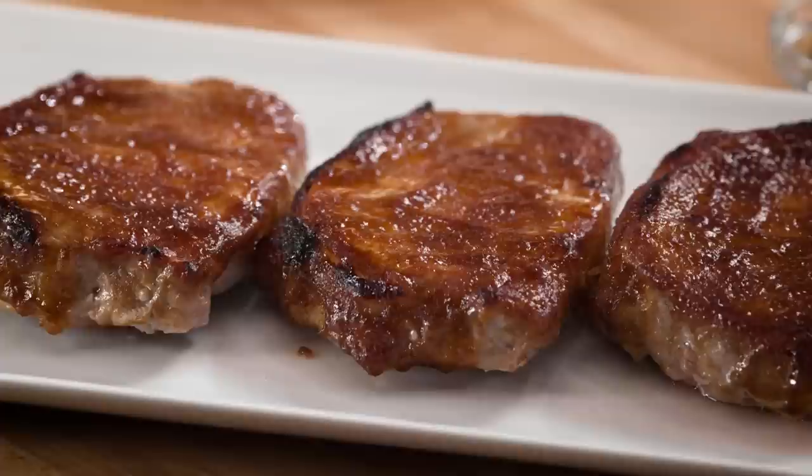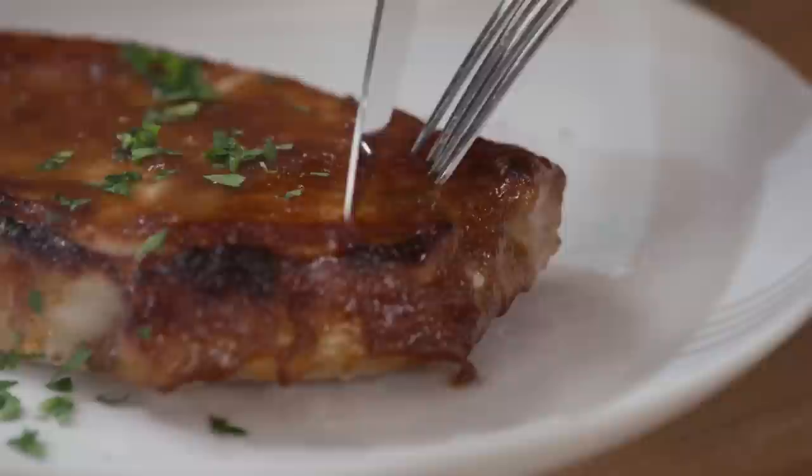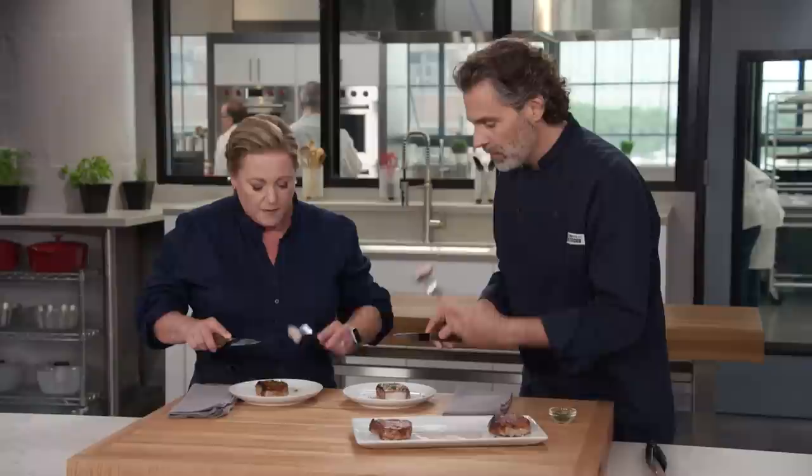These chops have rested long enough — it's time to eat. We have a little bit of moisture coming out, which is natural, but if we had seared these chops we'd have three times as much. I'm just going to add a little minced parsley. The glaze has stuck — perfectly cooked.